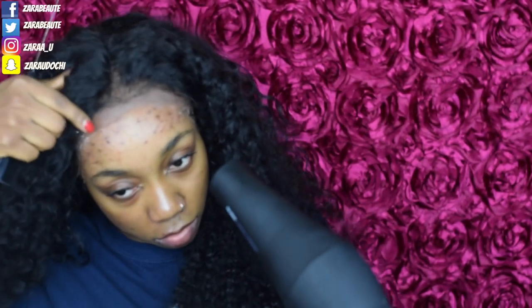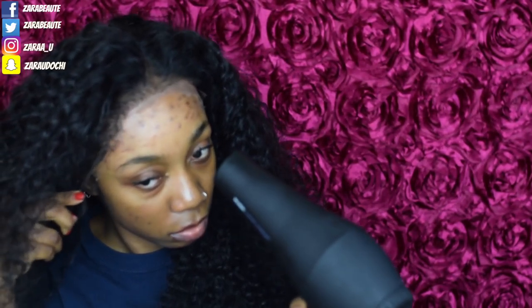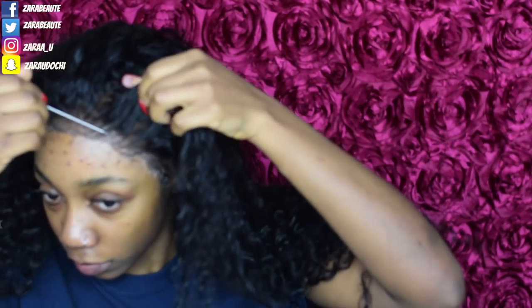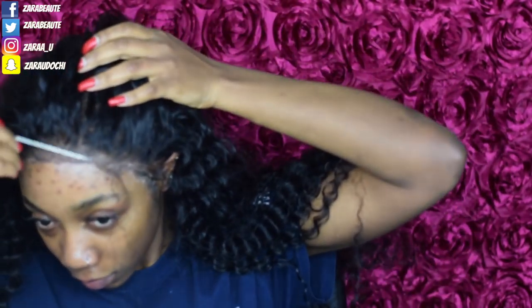I soon realized it makes more sense to use your fingers to put the glue on top of your stocking cap rather than the rat tail comb, because using the comb for that will take forever. Once you apply the glue with your fingers, use the rat tail end of the comb to press the frontal down onto the stocking cap — this gives you the firmness you need without transferring oils from your fingers. You can also shape up your baby hairs from there. This whole process, including installation and dry time, takes about 15 to 20 minutes.